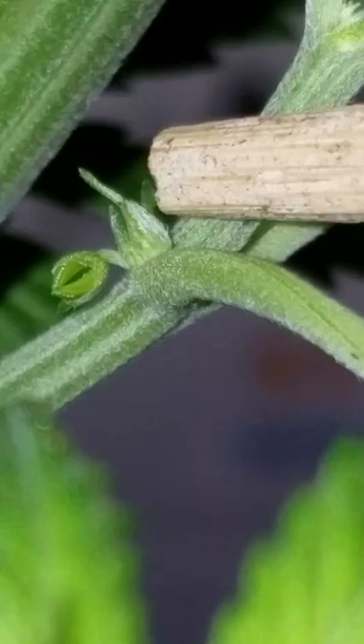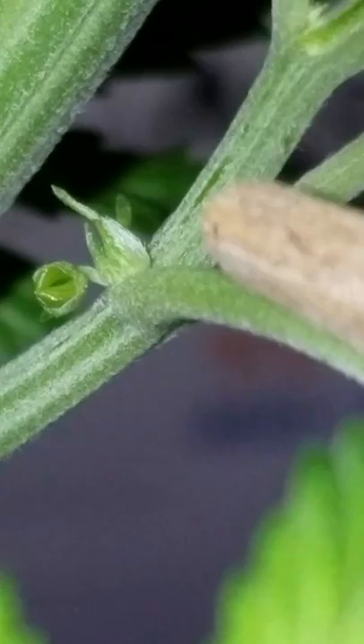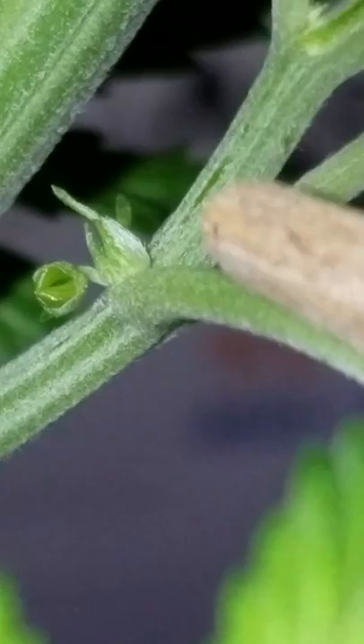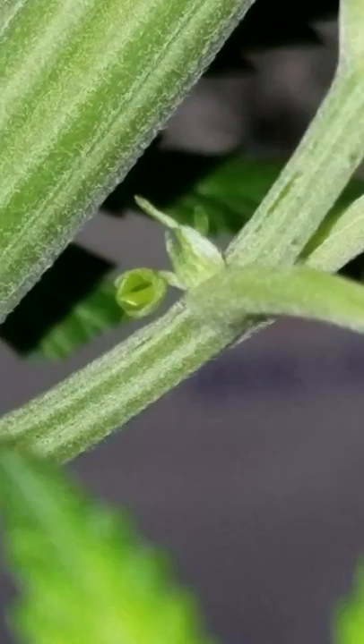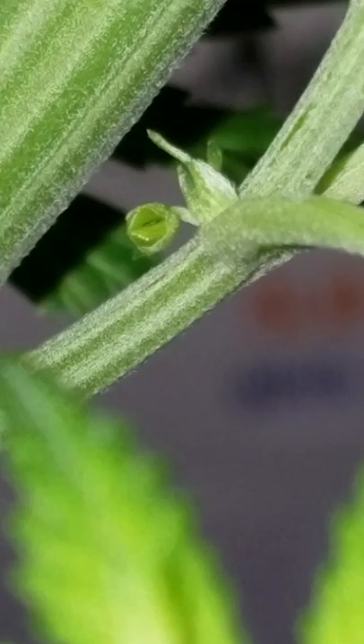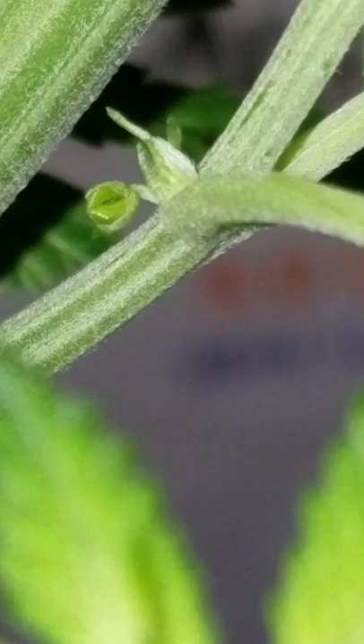To me, this looks like a female part, and that is definitely a male part right here. Now what I'm going to attempt — there's a technique that when a plant herms like this, this looks like a hermaphrodite plant to me. All the rest, the whole top of the plant, to me appears to be female. The bottom of the plant has dropped its balls, its pollen sacks, and has shown me male, and they appeared first. So I have separated this plant as soon as I've seen that.